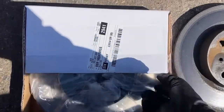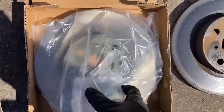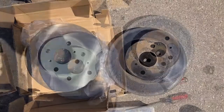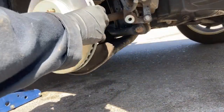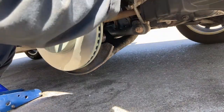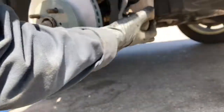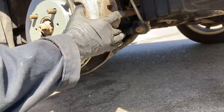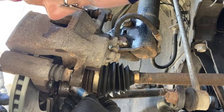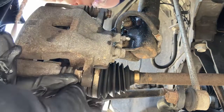The new rotors come with a film over them to help prevent rust — you'll need to spray them with brake clean to clean all of that off. Put the new rotor on. When putting the caliper bracket back on, I like to use a bit of blue Loctite on the 17-millimeter bolts, which are torqued to 101 foot-pounds.